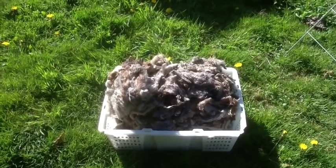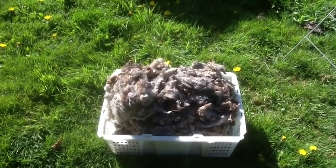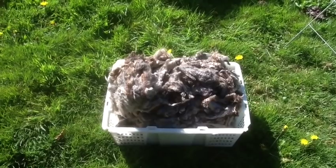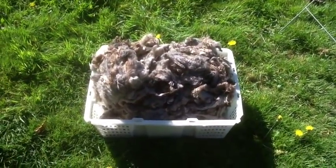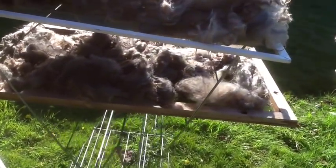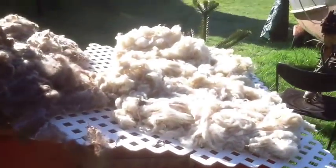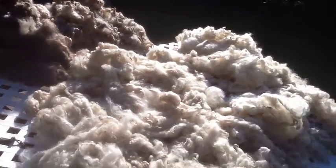Here's the fleece after I've washed it. I've rinsed it three times in total, so four passes in all. It's still got some bits of hay in it and I'll be picking those out until I'm spinning it. Now I've got a clothes rack and I'm just going to put it on there. Here's the fleece laid out on a drying rack — I just leave it out here to dry in the sun, maybe with a bit of breeze. Hopefully not too much because then it blows away. As you can see, I've got more fleece drying over here too — it's a great day for it.